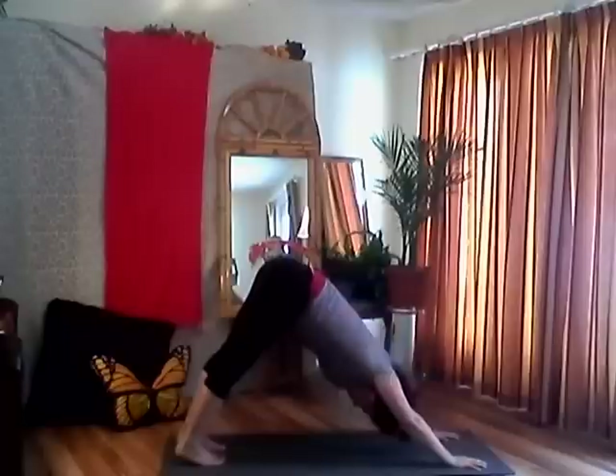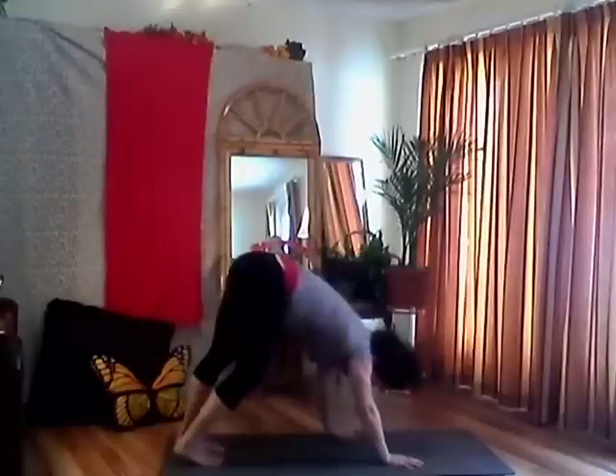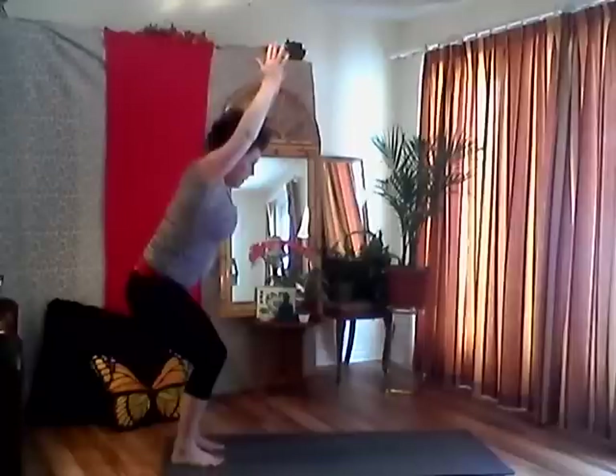Take a few breaths here — finding a nice relaxing dog. It's supposed to be a restorative pose, right? Inhale and exhale — hips are wide and tall, collarbones relaxed, shoulder blades relaxed, jaw relaxed. Inhale — your core is engaged. Feel a nice stretch in your calf muscles. One more breath, then start to walk your hands towards your feet. Bend your legs as much as you need to, rest your torso on your thighs. Take a couple breaths, lengthen your spine, and then exhale — let's come to Utkatasana, sitting down, reaching up.